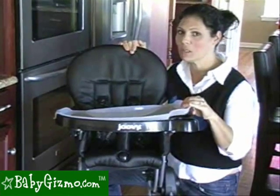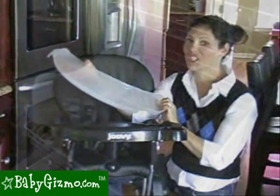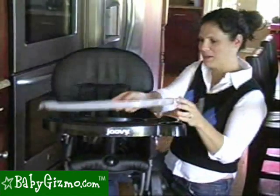It has a nice little cup holder, and what's nice is it has this removable dishwasher-safe insert. It actually fits in the dishwasher, which is kind of nice and different from some other high chairs. You can take this off and still have the bottom tray for baby.